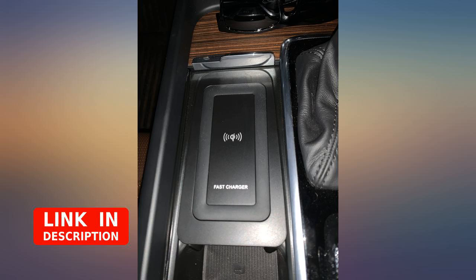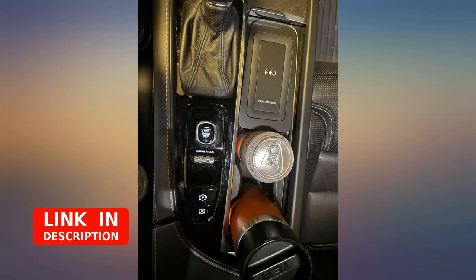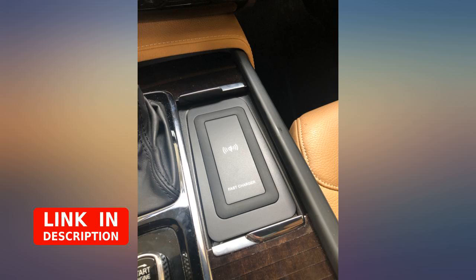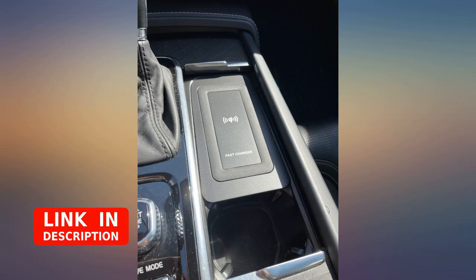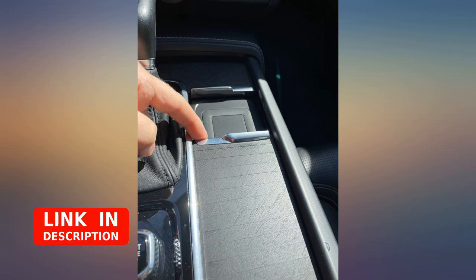Great product, looks professional against the standard trim of the Volvo — would think it is factory fitted. Grey accessory, fast charging, well designed. Recommend highly, fits like a glove and works flawlessly. I chose this model because it shipped from the United States.